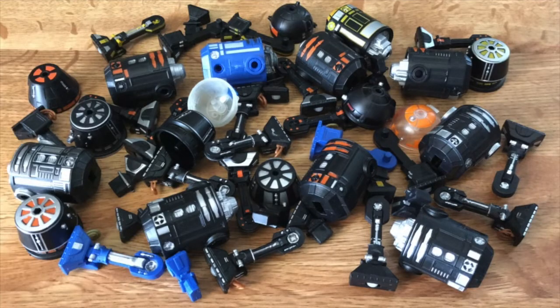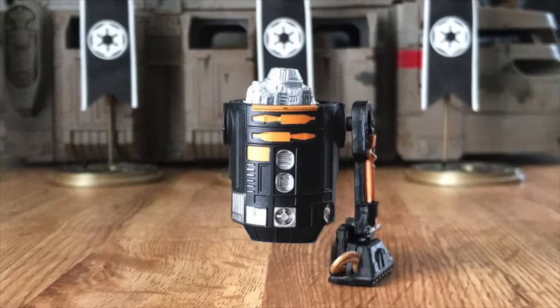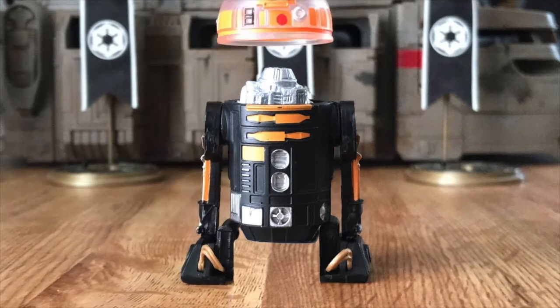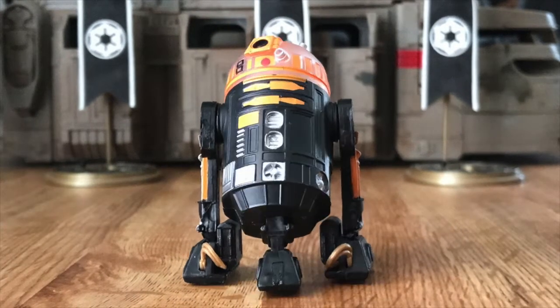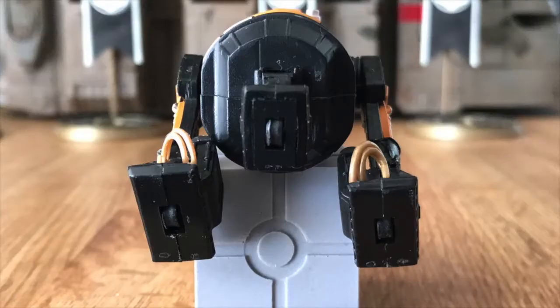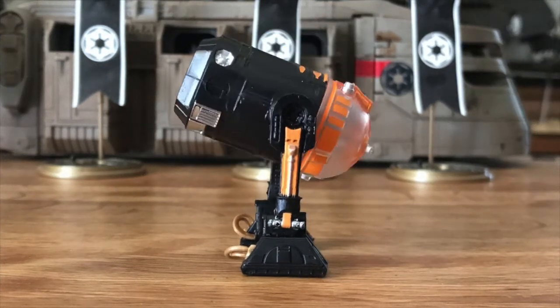The standard Disney Parks build droid astromechs come in five parts: a main body, left leg, right leg, dome, and middle leg. All three legs contain working wheels and the right and left legs have feet and shoulder articulation.